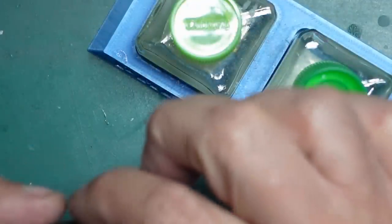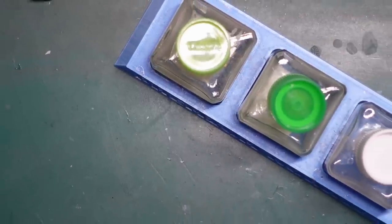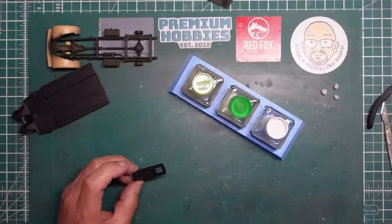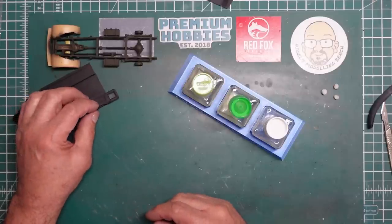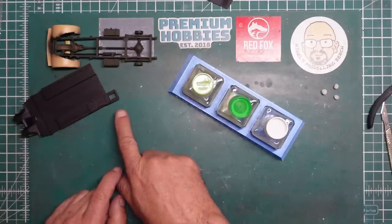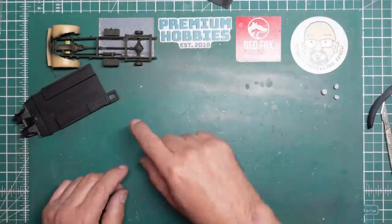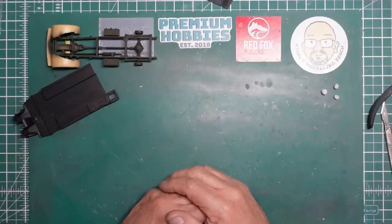Do not touch it, don't do anything — leave it for at least an hour. Try not to put it down flat on its face because if there's any glue around there it will capillary out and run onto the clear part. Put it down on an edge so that the clear part is in the air and nothing's touching it. Leave it for about 10 minutes just to let it gel off, and then at least a couple of hours before you start messing with it.